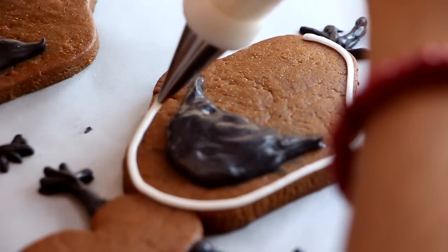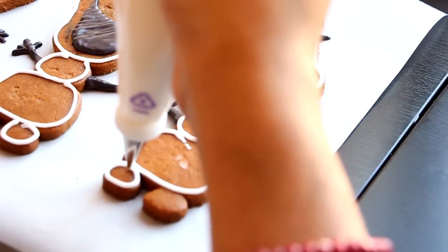Now we're going to grab the white icing and we're going to outline Olaf's face and his entire body. Voila!